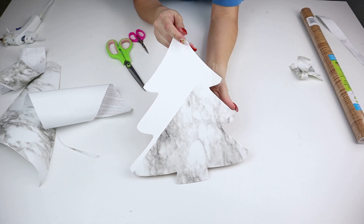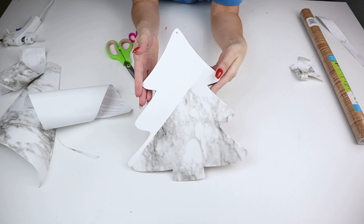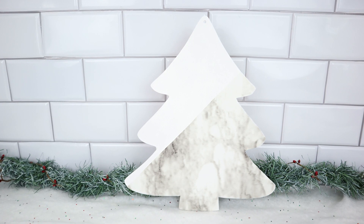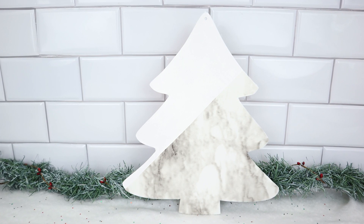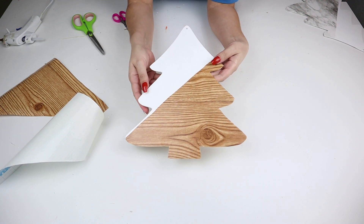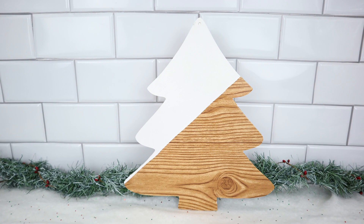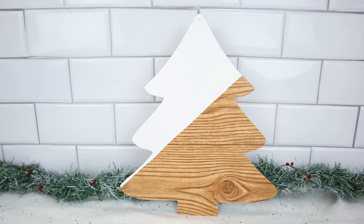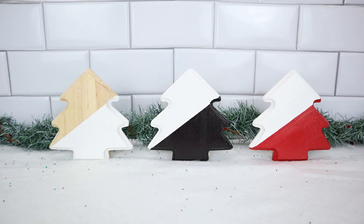This marble one looks very glam — perfect for anyone who loves decorating with marble. It would also look amazing with gold strip tape in between the two pieces. And the wood grain one turned out really surprisingly gorgeous; I wasn't sure how the brown and white would go together, but it looks absolutely beautiful. This one is definitely going in my bedroom since I decorate with farmhouse style there — you'll see it in my decorate-with-me videos.